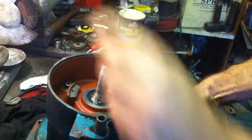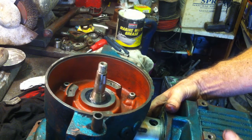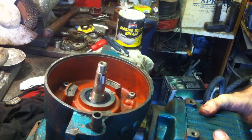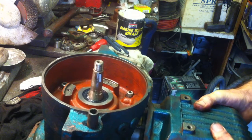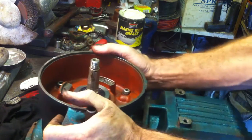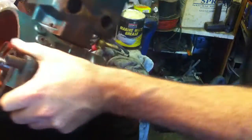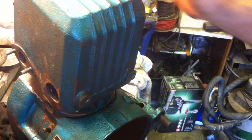There goes the sock, and then carefully, carefully, carefully I can go down and push this cylinder on. And in this case, that's it — done. I just need to bolt that up. Thank you.